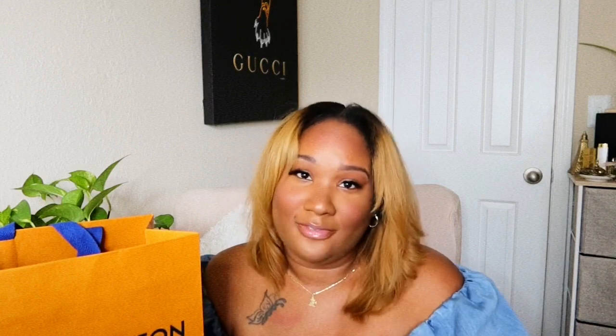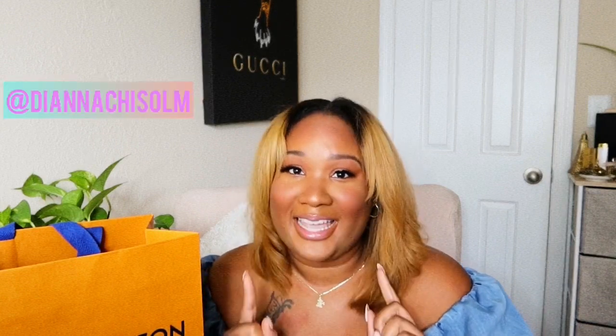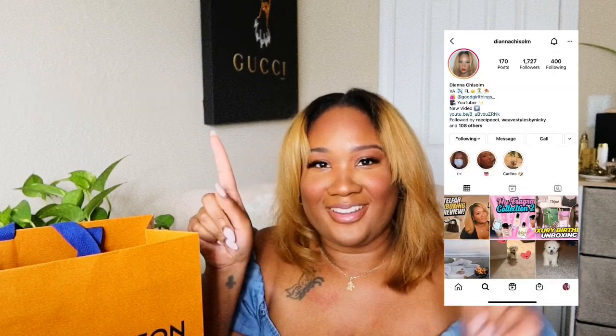I'm hoping to upload more videos consistently because I'm really enjoying this — I actually love this a lot. I have some changes happening with my work schedule so I have more time to dedicate to my YouTube videos and just connecting with y'all in general. Speaking of connecting, if you'd like to follow me on Instagram, my name is Diana Chisholm — I'll link it somewhere in this video.